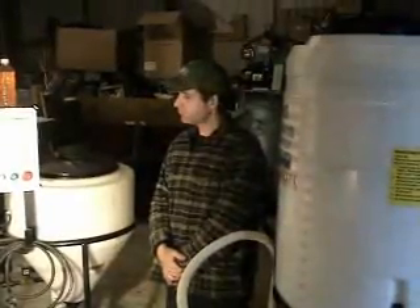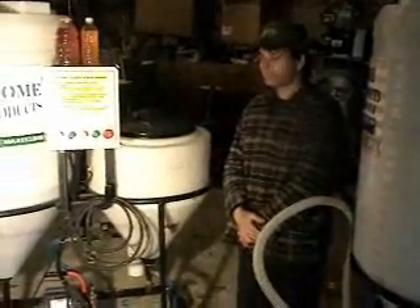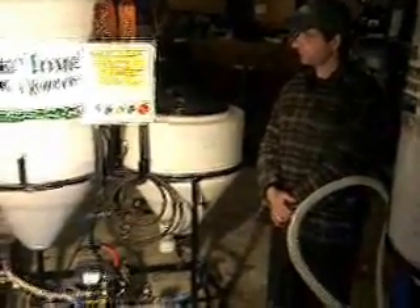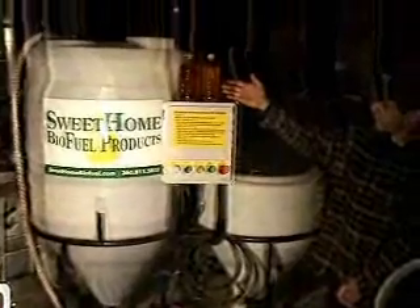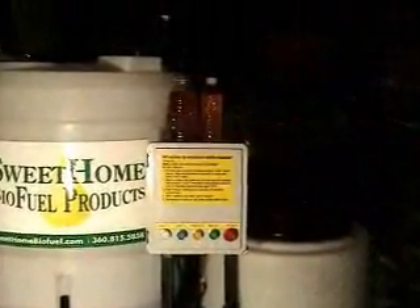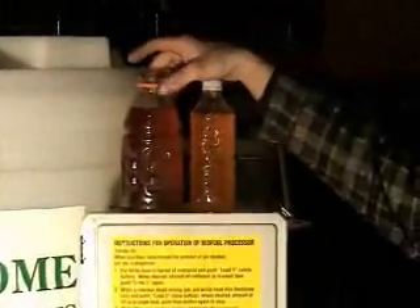This is a one-man operation to make fuel. It's inexpensive, easy to use, easy to make. The color differential of the fuel on top of the machine represents two different types of oil — it might be from a fried chicken restaurant, it might be from a Mexican restaurant. Each oil will vary a little bit. In any case, it still burns 92% cleaner than diesel.